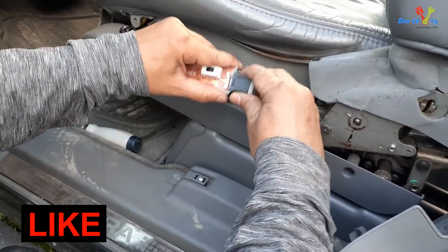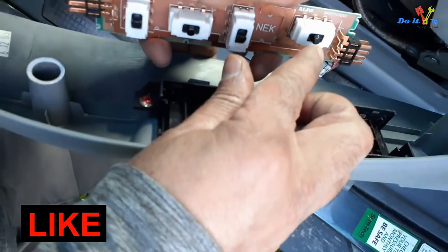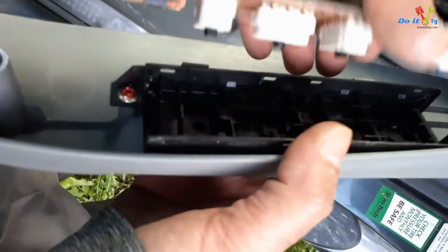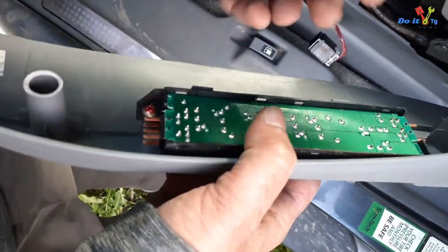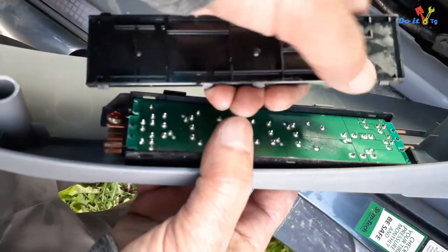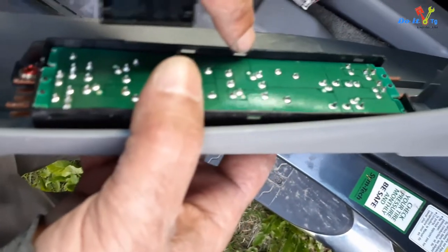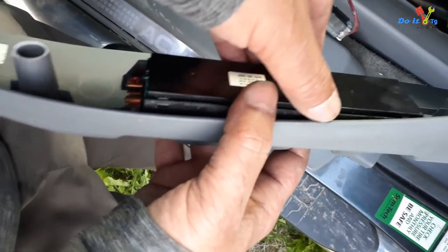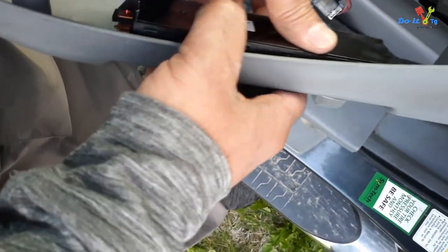I will now unplug the switchboard and attach it to the cover where it meets the handles. These buttons should sit in these holes and cover these little tabs. They go in these holes here — align them, and you've got both on top and at the bottom, so just snap it in.